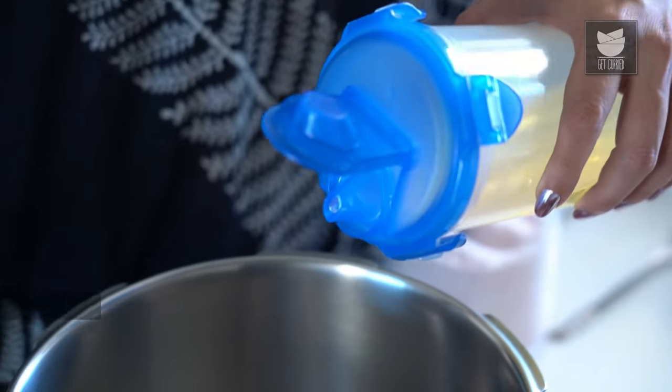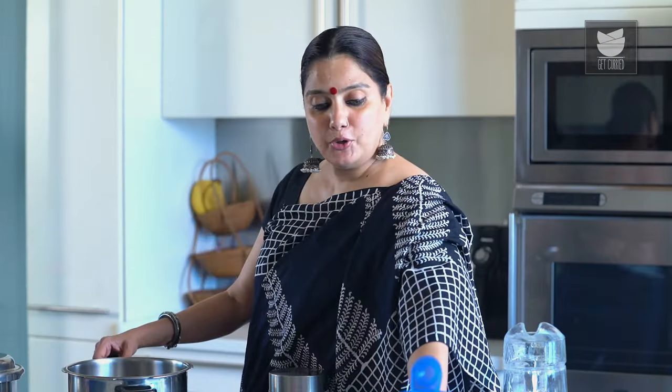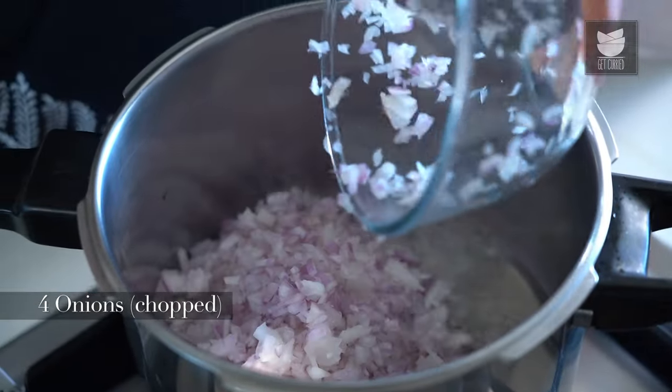While the Dals are getting cooked, let's cook the Mutton as well. I'm going to heat 5 tbsp of Oil, and once the Oil gets hot, I'm going to add 2 Bay Leaves and 4 medium Onions that I have finely chopped. I'm going to sauté these Onions till they are nice golden brown.